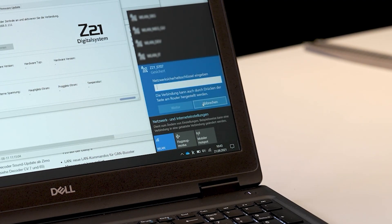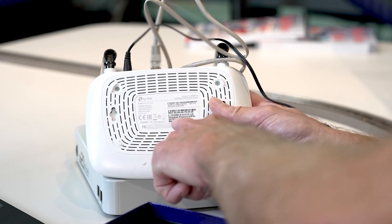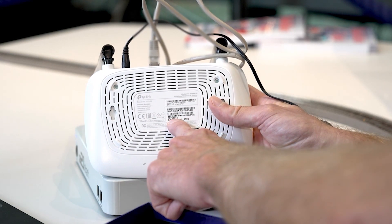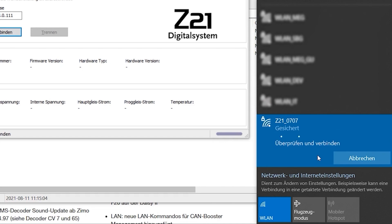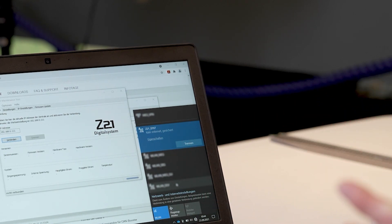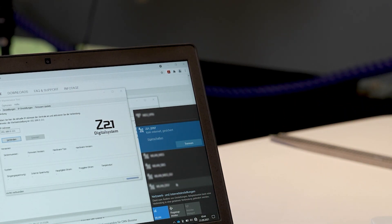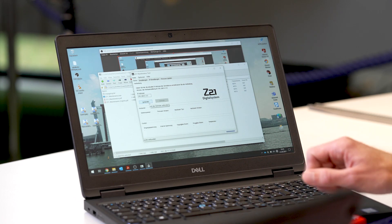If you want to connect to your wireless LAN now, you will be asked for the network key, which is the eight-digit number. We now enter this into our computer and click on next. The computer now connects to the wireless LAN of your Z21. As you can see, you are now connected to your router. You don't have internet now and you don't need it for activation of the Z21.